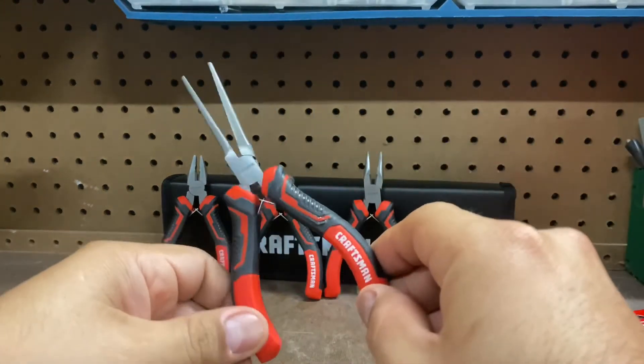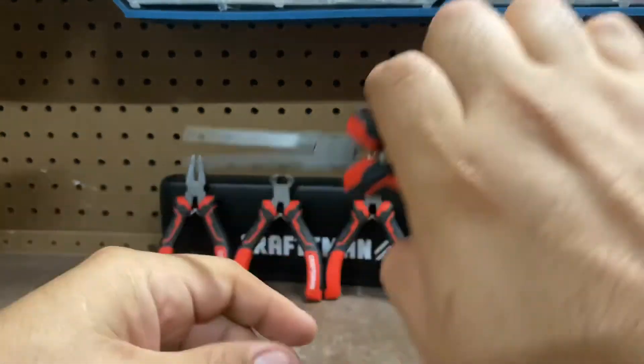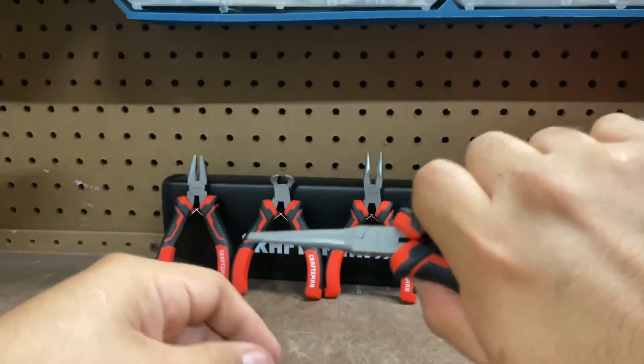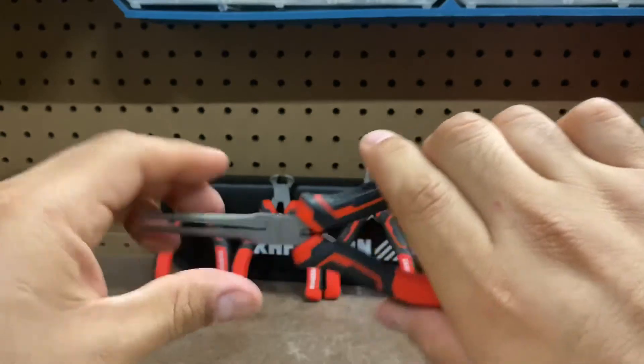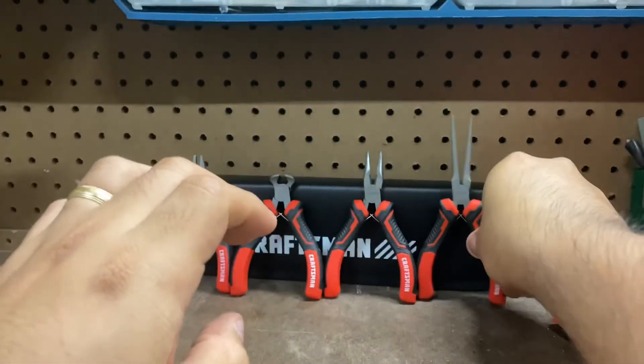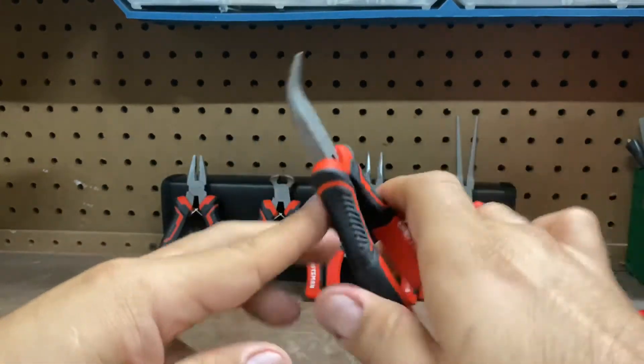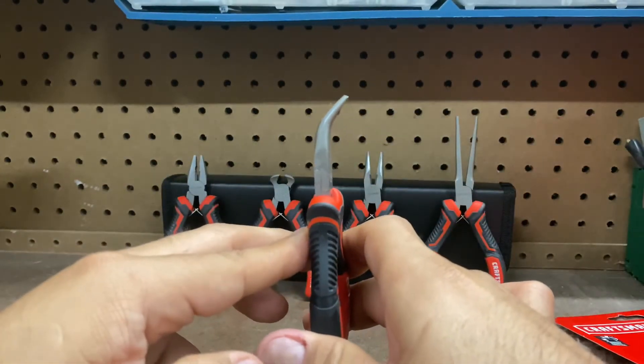Needle nose — very nice. I actually need a pair of needle nose every time I need to reach for something. This looks good, nothing just completely closed, so I like that. Next we have the angled ones — as you can see right there, I like that.